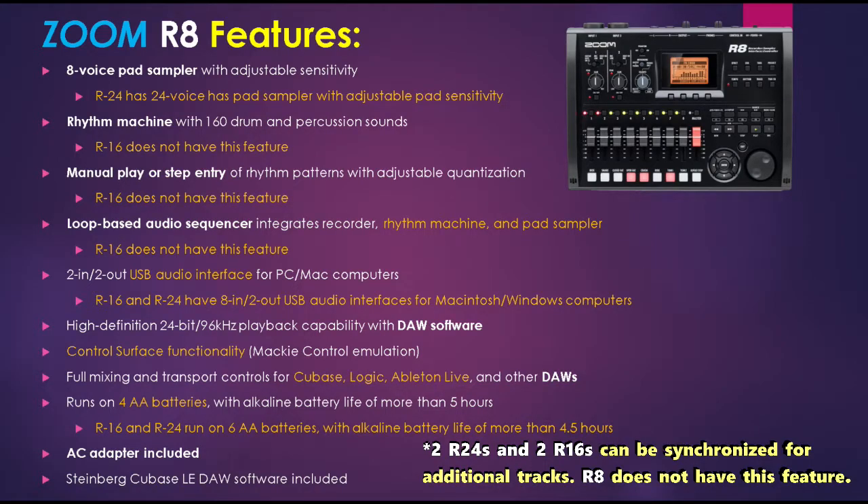The R8 has 2-in/2-out USB audio interface functionality, while the R16 and R24 have 8-in/2-out USB audio interface functionality. The R8 has 24-bit 96kHz high-definition playback capability with DAW software. It includes control surface functionality supported by Mackie control emulation, and mixing and transport controls that support Cubase, Logic, Ableton, and other DAWs. The R8 runs on 4 AA batteries — while the R16 and R24 run on 6 AA batteries. The R8 includes an AC adapter and Steinberg Cubase LE DAW software.